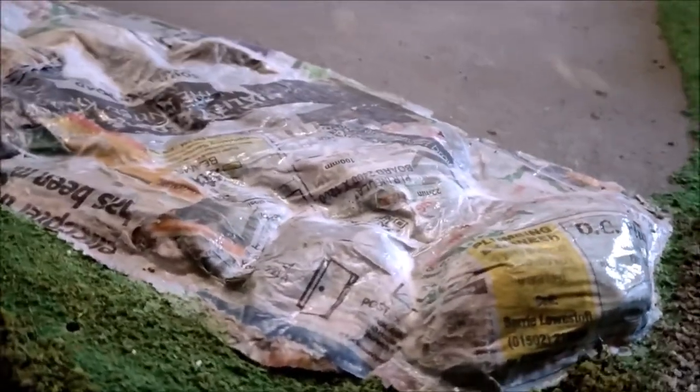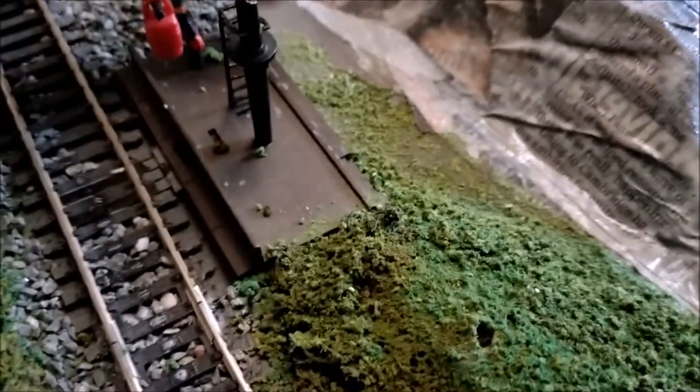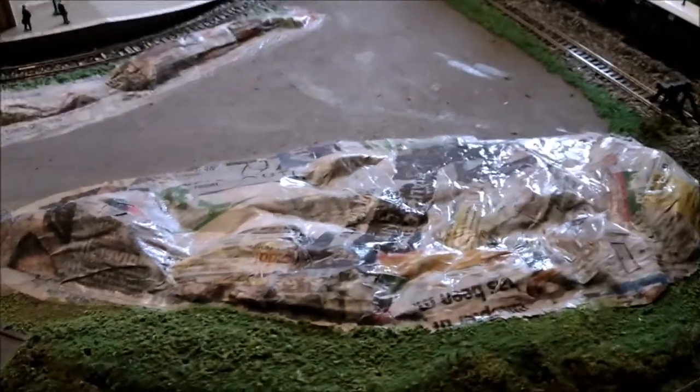Paper mache applied, plenty of watered-down PVA on it, soaking through. It's gone up to the edges of the grass, left a little bit of space there for the old postie to walk down. There's some more over here so I just need to paint that once it's dried a bit, and then it should look a lot better.